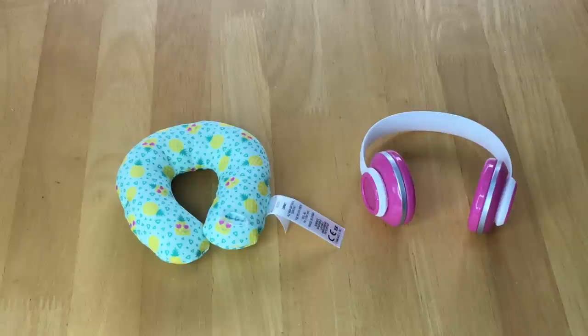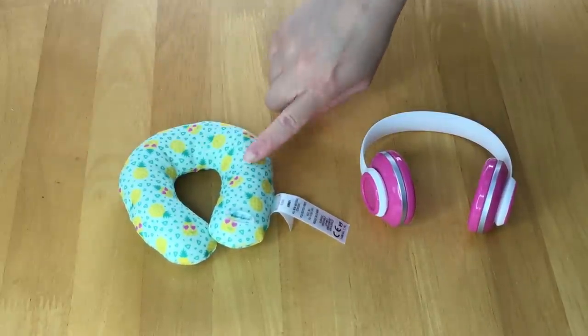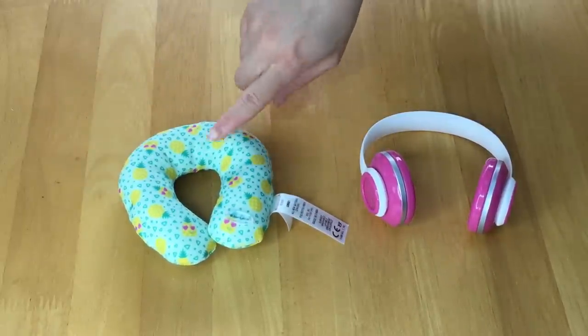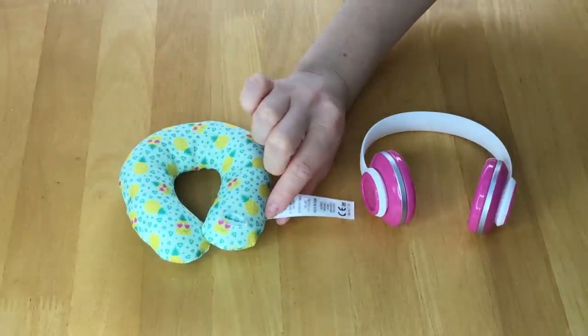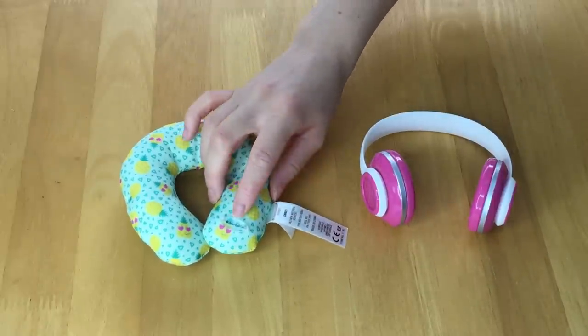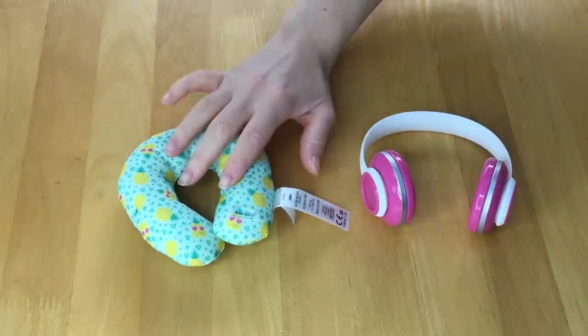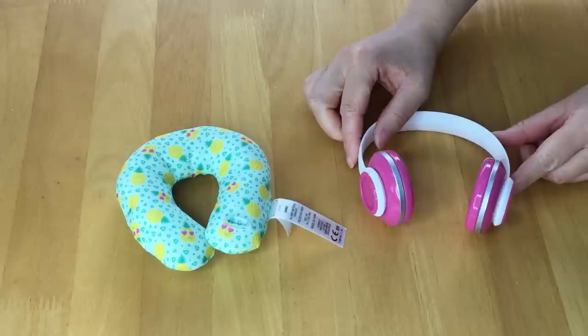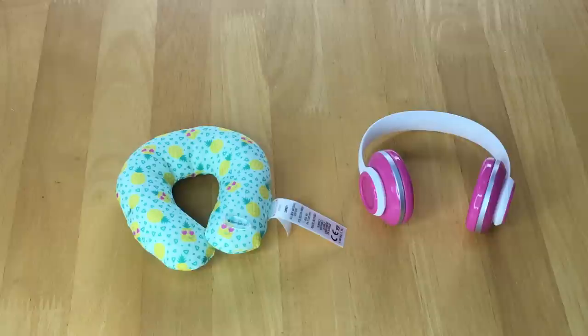These two items are more for entertainment or comfort on the plane — items you'd normally bring yourself. The first is a neck pillow with a fun summer design featuring pineapples with little heart-shaped eyes. The main base color is a light mint green, and it's quite soft so it should fit around the neck. We also have some wireless headphones in the same color scheme as the tablet, which ties the whole set together — you can use them to listen to movies on the plane or with the included tablet.